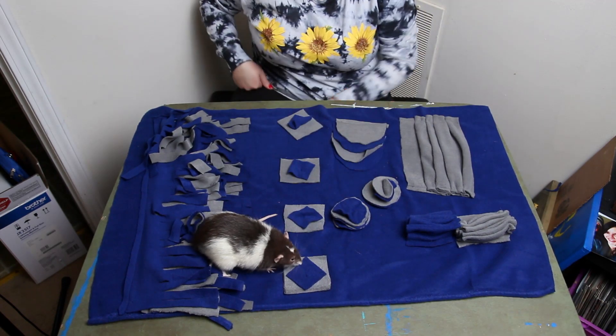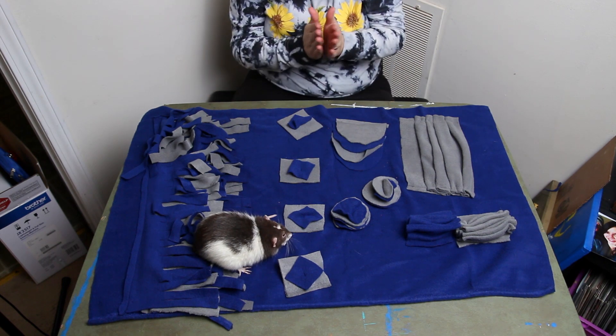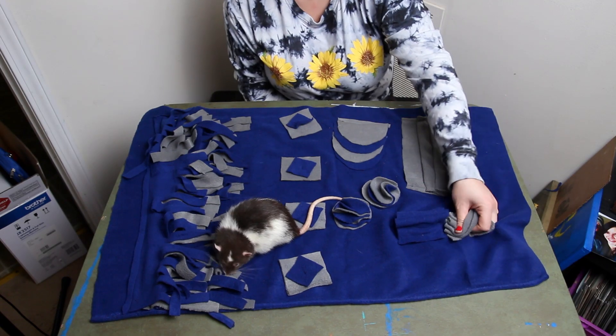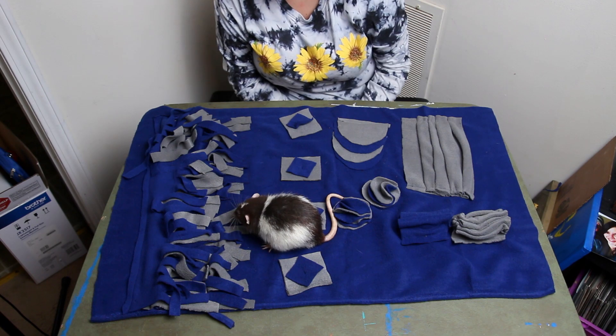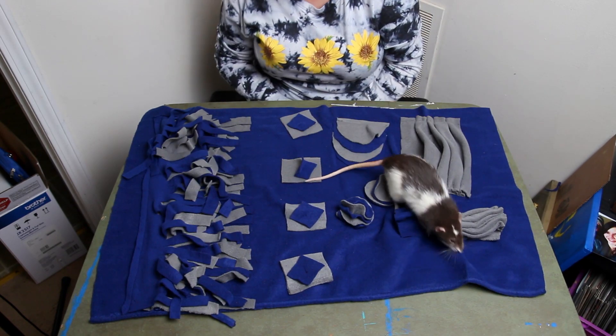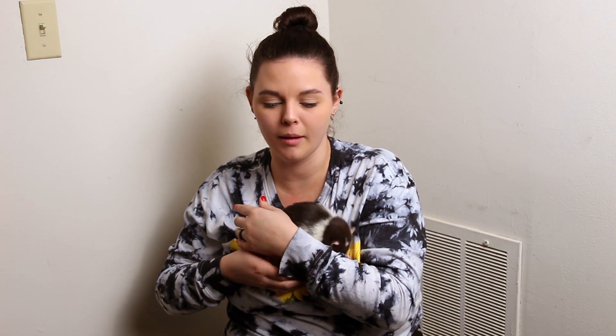Pepper finds a few more treats and gets better at it toward the end. He's right on one but hasn't figured out how to get into the flaps yet. Pepper is still learning how to use his treat hider, but he definitely did a lot better at the end and figured out he can just keep looking for food. We'll definitely get a lot more use out of this — I might even use it for my dogs too, since Brody has been extremely interested. Thanks for hanging out with me while I made this whole treat hider — catch y'all next time!